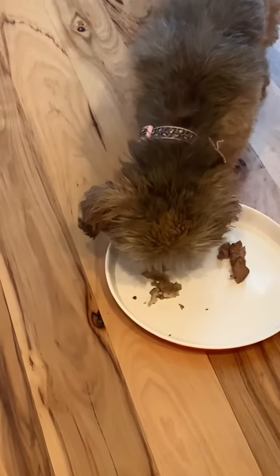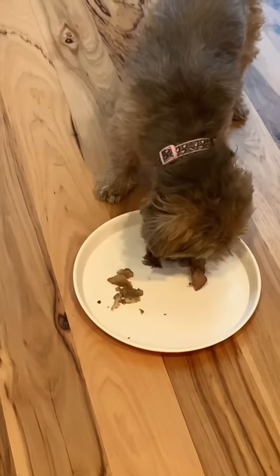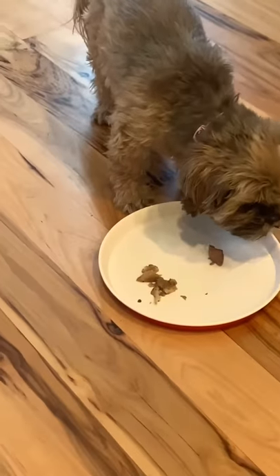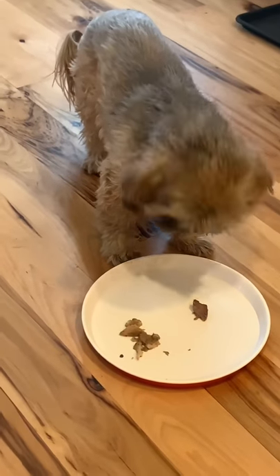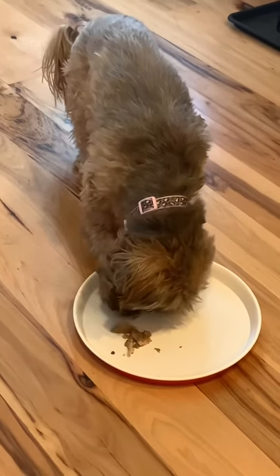She's looking at the beef now, checking out the fish. Go ahead, mom. Okay, so she goes in first for the beef as well. Might be a little hard for her to chew up because her teeth aren't very good — have to mush it up a little bit more. So she ate all the beef first.